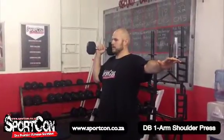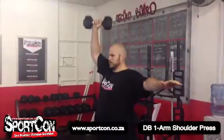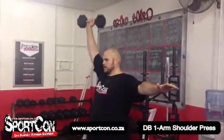Welcome to the one-arm dumbbell shoulder press. As you can see, hands out for counterbalance. It's a nice and easy push up.